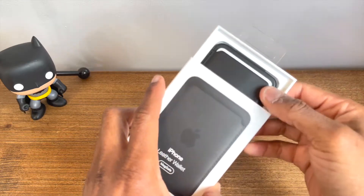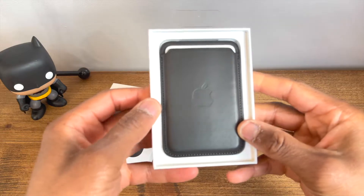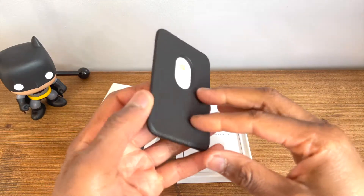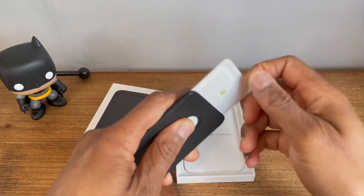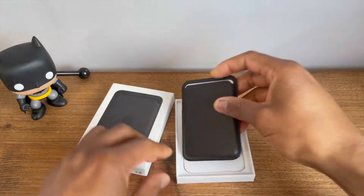When you open up the box you're immediately greeted with a natural leather wallet. I went with the classic black, but you do have three other color options to choose from: Baltic Blue, California Poppy, and Saddle Brown. Inside the box there is an illustrated placeholder card situated inside the wallet itself.